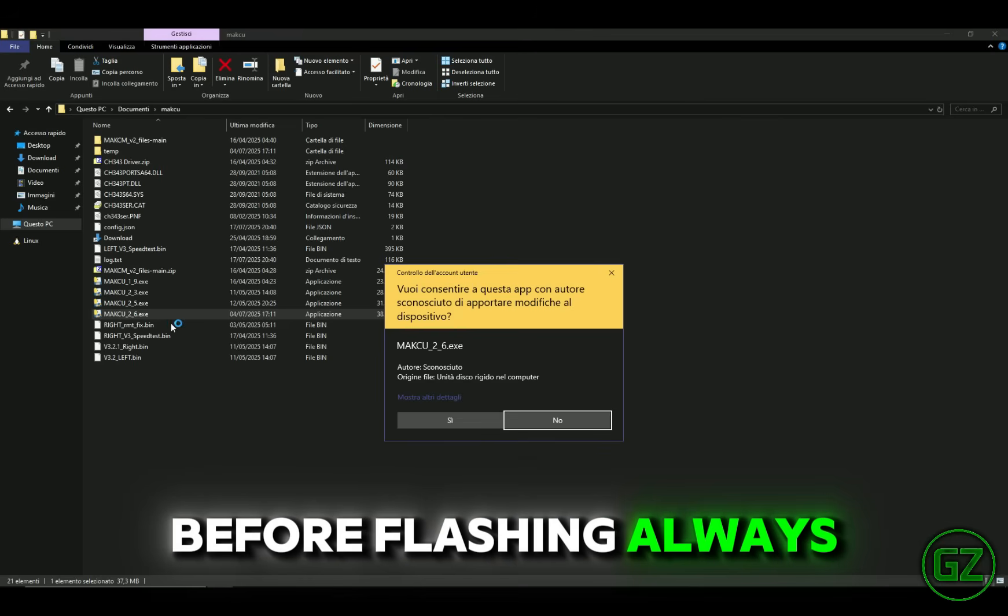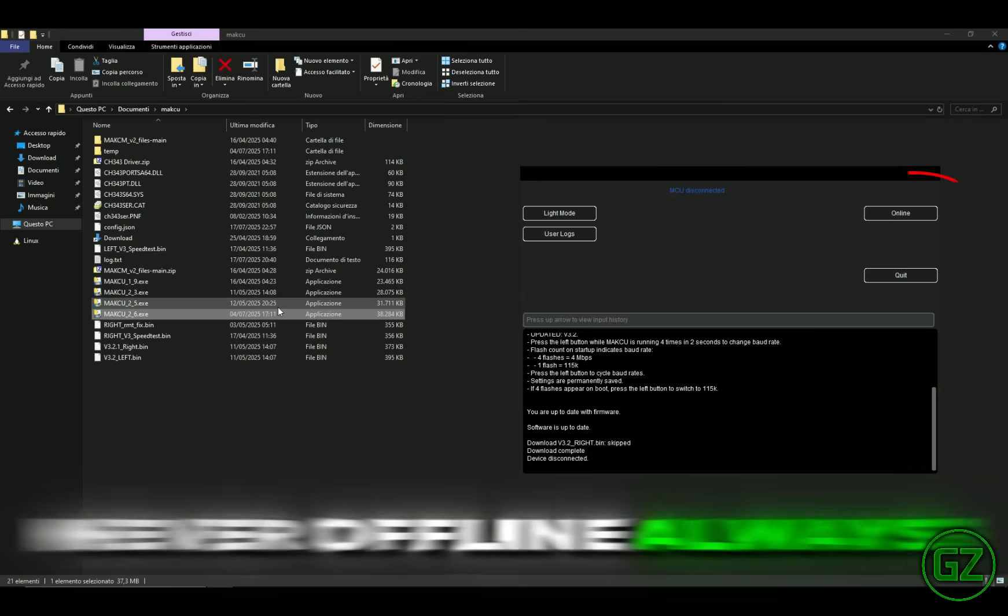Before flashing, always leave AIO Tool in online mode — never offline.